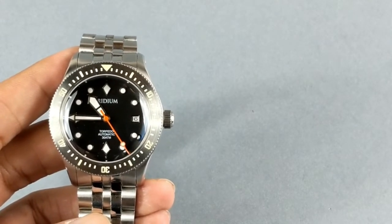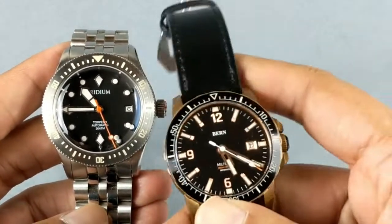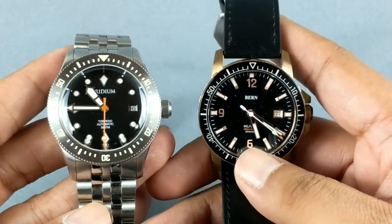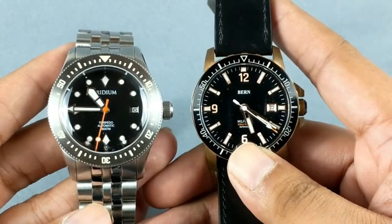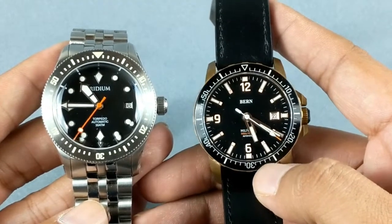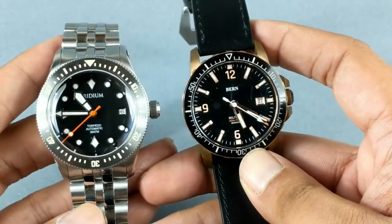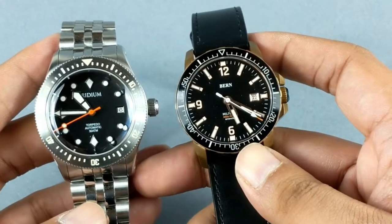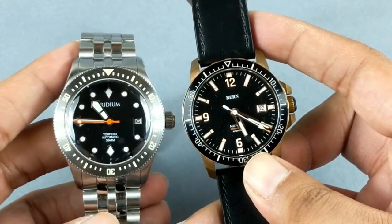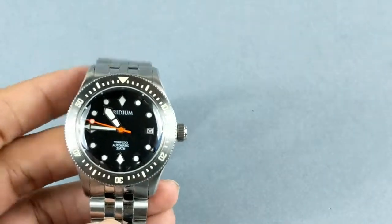For my last comparison, I have the Burn Milford Diver — another upcoming brand from Amin Tarani of Burn Watch Company. I'm going to do a separate in-depth detailed video on that very soon. For size comparison, both are 42 millimeters across and the lug-to-lug appears to be about the same as well.